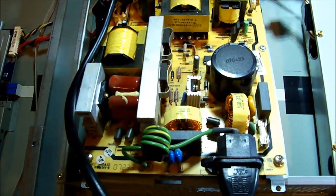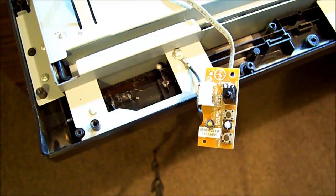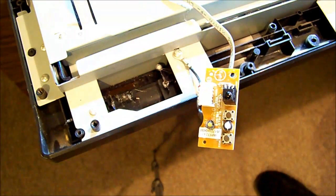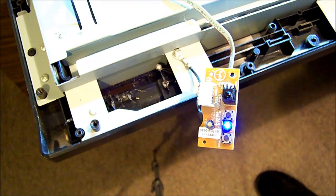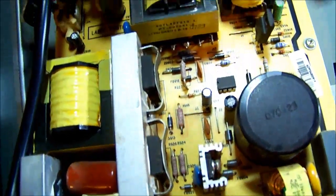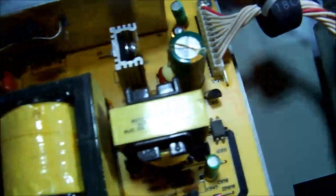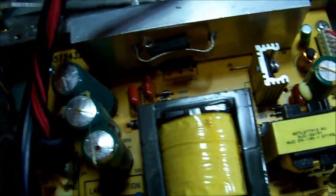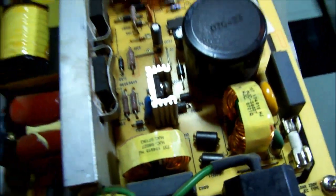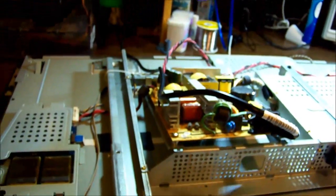I've got it plugged in, so we'll turn it on and see if we get a standby light at least. There's the standby light. The power supply is chirping — see if you can hear this. What that is, is the power supply is trying to start up.